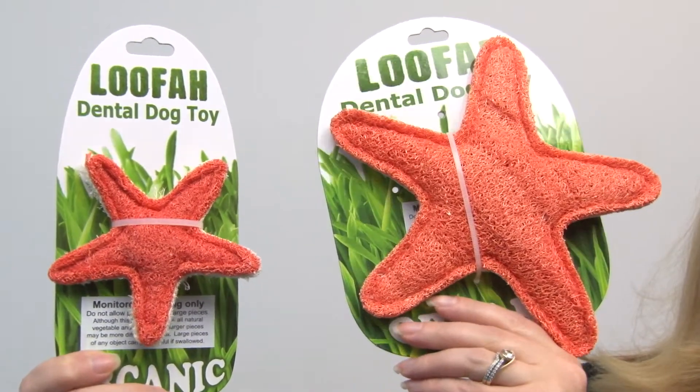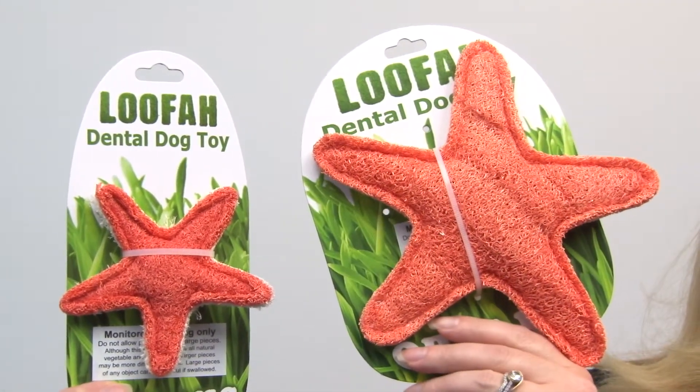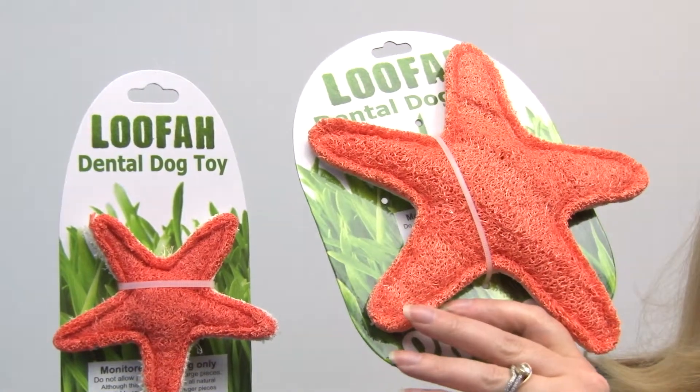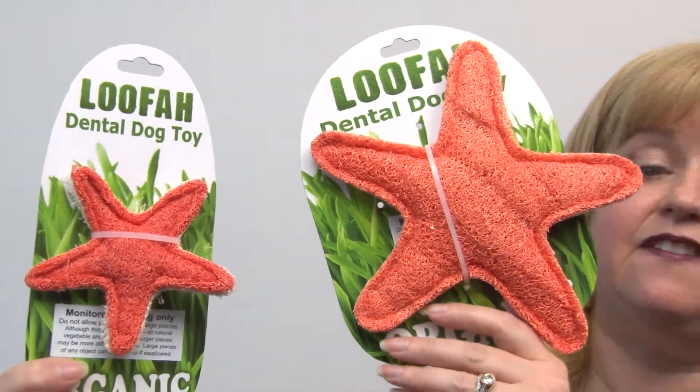Of course you're going to want to monitor your pet as they're chewing on it, just because you don't want large chunks of this to end up in their intestines. But it's a great toy and all of these little bumpy ridges and floss-like textures will keep your dog's teeth very clean.